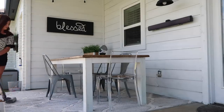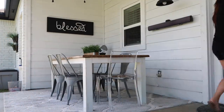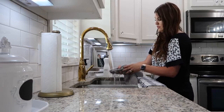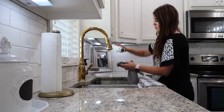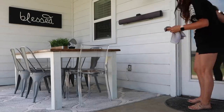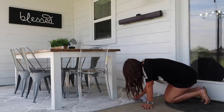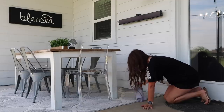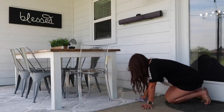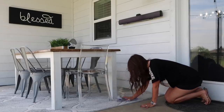I always get asked how I spot clean my white rugs — I just use soapy hot water with an old rag and some liquid dish soap. We had a s'mores incident on my rug this weekend and it had been there for like three days. I wasn't sure if it would come out, but after just a few minutes of working on it, it came right up. Rugs really do hold up better than you think even if they're white. This rug is from Ross and I can't link it, but they always seem to have it in stock, so just check your local Ross.